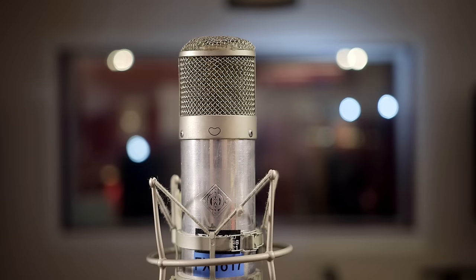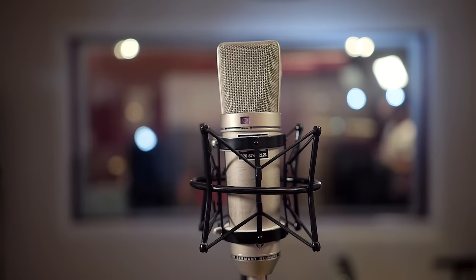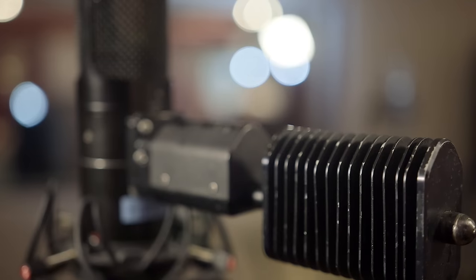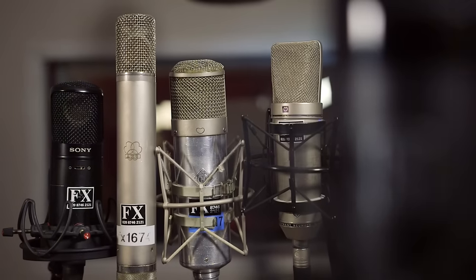The Slate VMS system models a wide range of different microphones. We can't test them all, but we're going to test four classic microphones: starting with the Neumann U47, then the U67, a later model, then from AKG the C12, and we've also got the Sony C800G. They're four very well known, classic studio vocal mics — all large diaphragm capacitor mics.